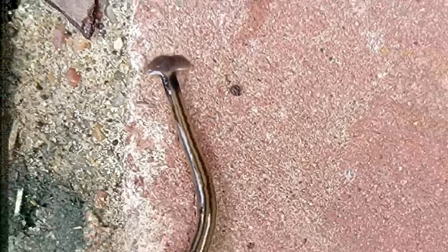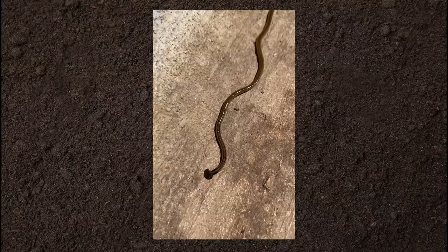There are worms, and then there's this. It has a uniquely shaped head — you really can't miss it. A hammerhead flatworm.